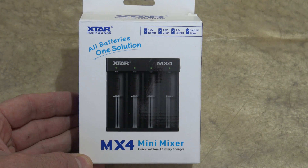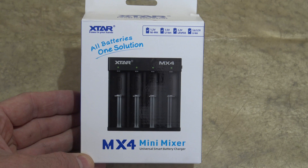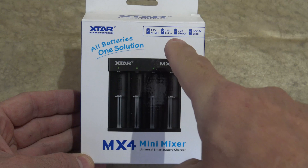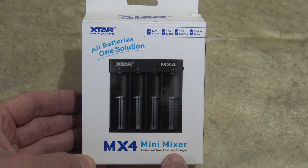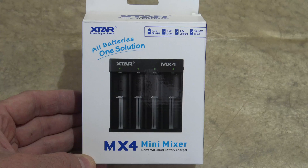Well, hello, good afternoon everybody. Welcome back, Jiu Jitsu 2000 here today. I'm back, I hope you're doing fantastic out there. In this video today, we have another offering from X-Star. This is Model MX-4. I'm very excited about this one. This is their mini mixer battery charger and it does some really cool things. Let's take a closer look.